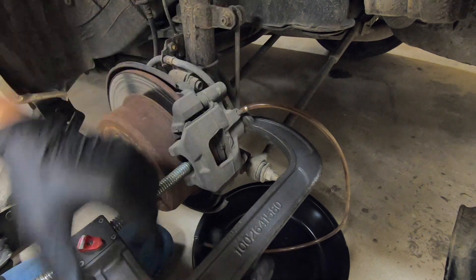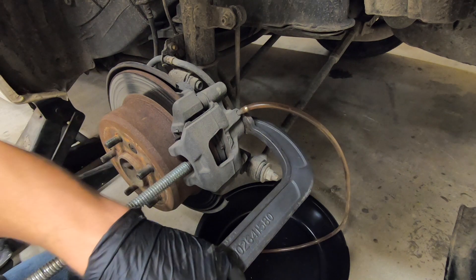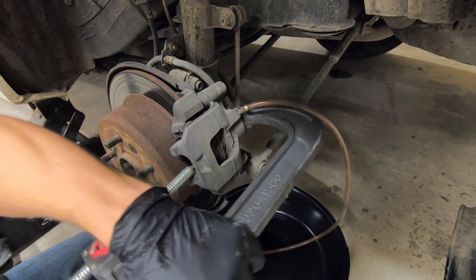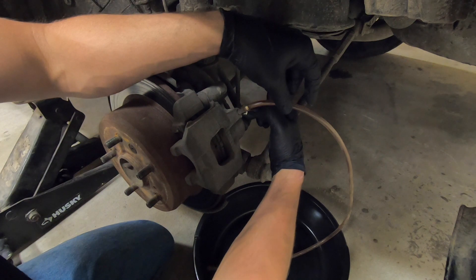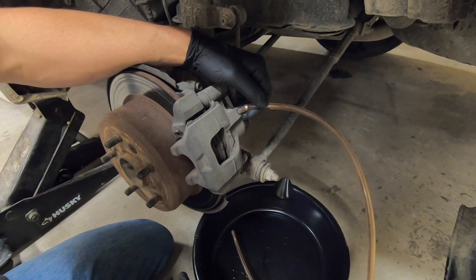Once this piston is all the way compressed, you'll find some resistance on your c-clamp — at that point stop compressing it and take your c-clamp off. Now you can tighten up your bleeder screw and remove your tubing.